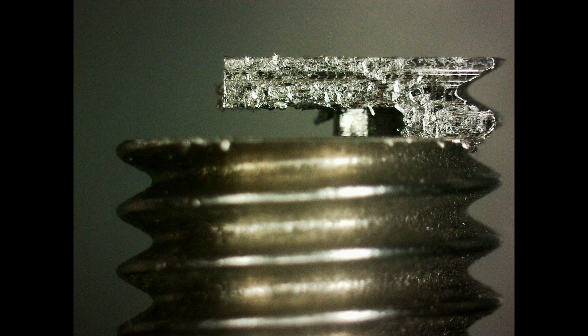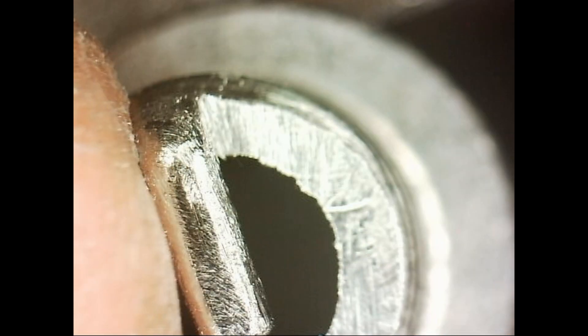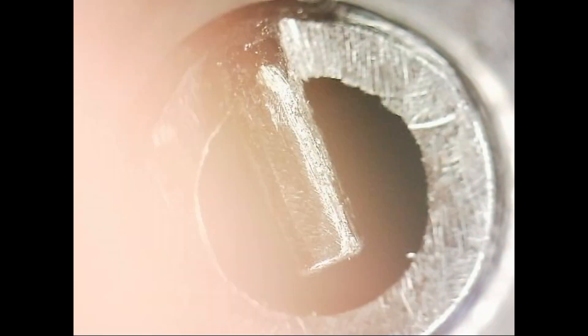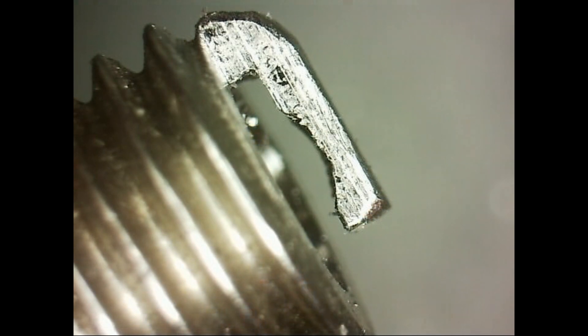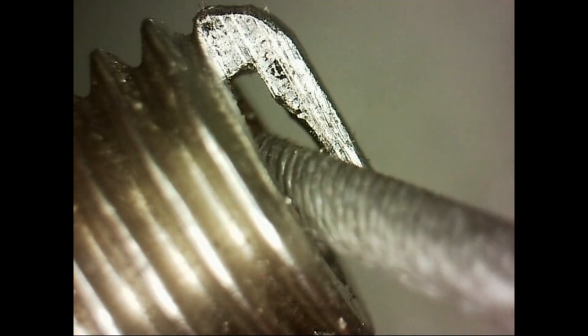I've got some videos under the microscope of me working on this. You can see I've got a triangle file — one of those little Swiss files — and what I'm trying to do is file it down to get rid of the thread that was hanging off over the edge. The next thing I'm trying to do is smooth over all the corners and make everything rounded. You will get heat spots where you have sharp edges. I've also got a rat-tail file there and I'm basically just getting rid of all the burrs and adding a chamfer and radius to the inside underside of the electrode arm.